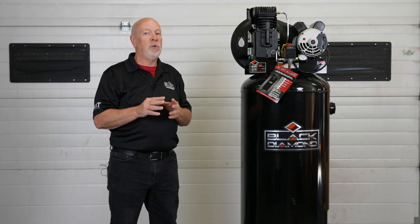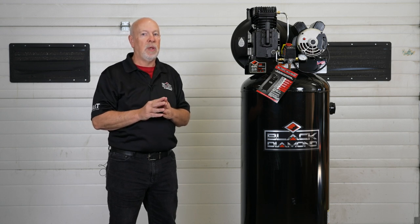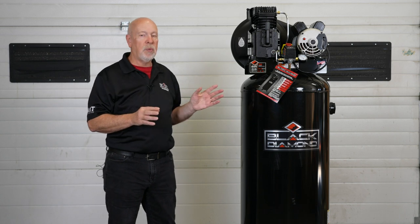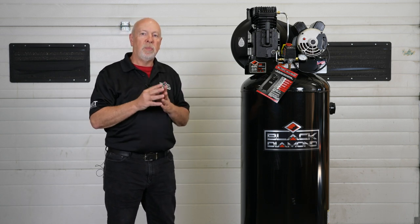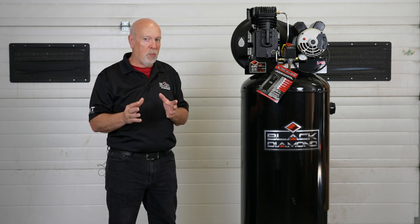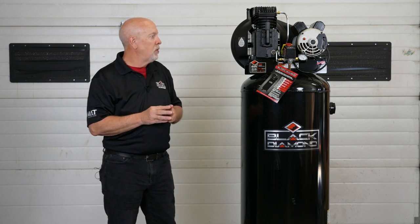What it's not designed to do is a three or four man body shop full-time application where you need a two-stage compressor. But it's a perfect price point and solution for that ranch and farm serious garage guy that needs a bigger compressor than what a portable is able to offer.